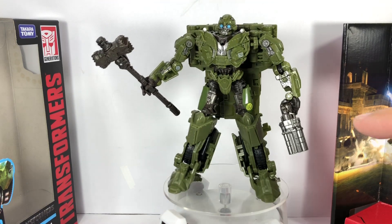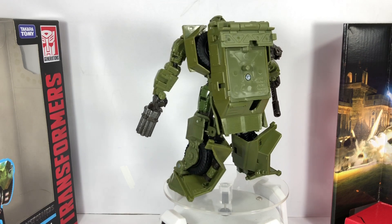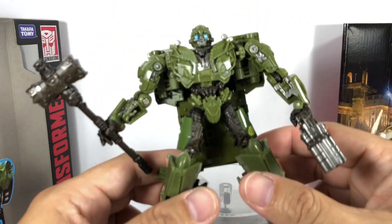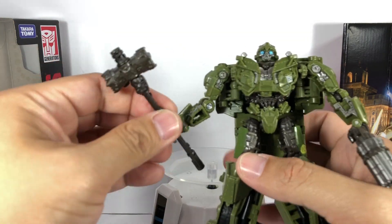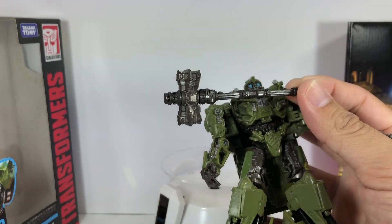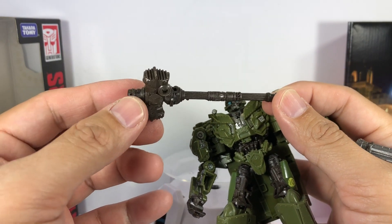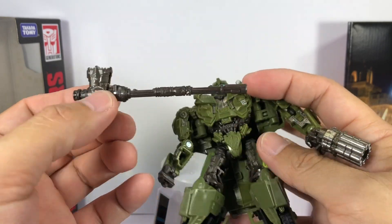He comes with his gatling gun pistol and his battle hammer. The battle hammer looks a little bit small. I was expecting it to be much bigger like the movie Masterpiece Best Bumblebee, but seeing that it is just a Studio Series figure in smaller scale, the battle hammer had to be smaller. It retains a lot of the details that we saw in that movie Best battle hammer Bumblebee.